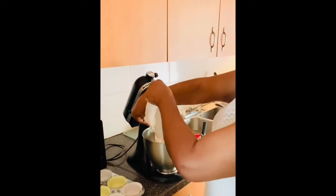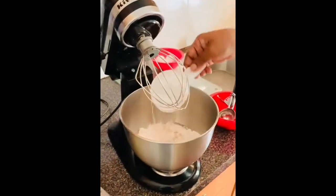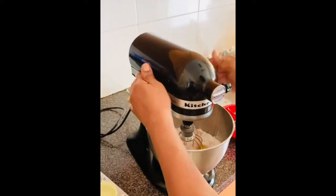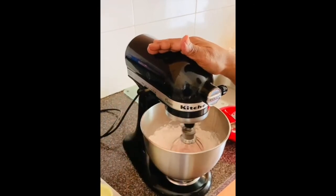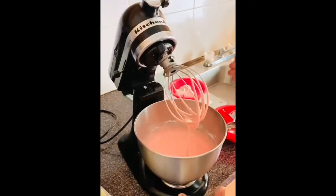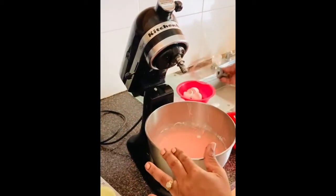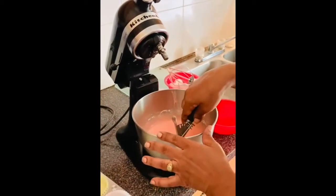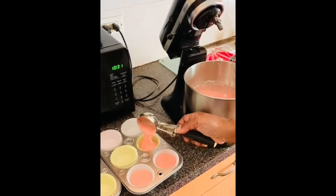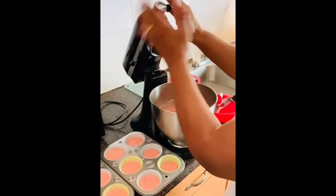I'm using a strawberry cupcake mix and it calls for half a cup of oil, one cup of water, and three eggs. I'm going to blend it up and lock it in. Then I'll take off the head, put the mixture into the cups using an ice cream scoop, and try to get 18 cupcakes. That's the use of my KitchenAid — I'll get back to you when the cupcakes are finished.